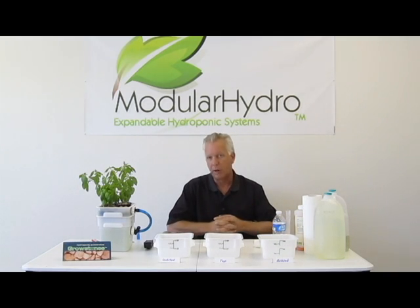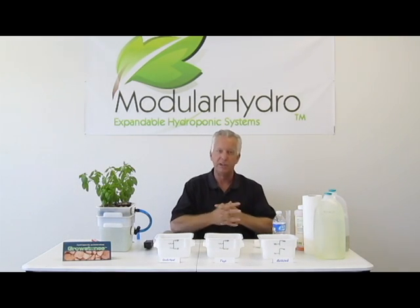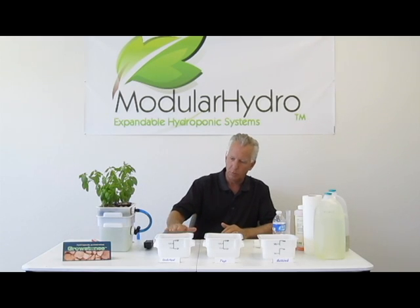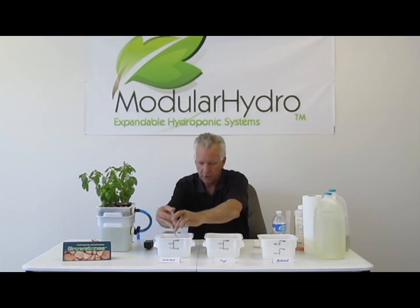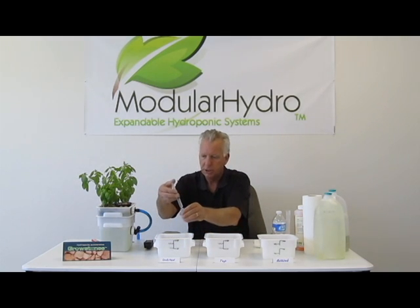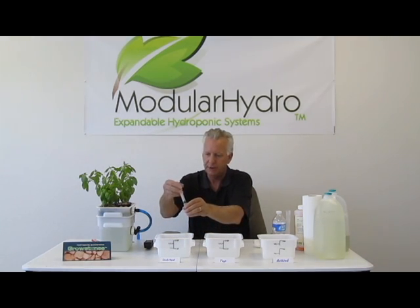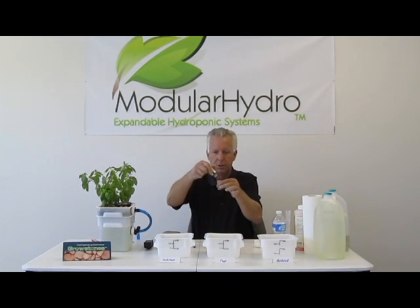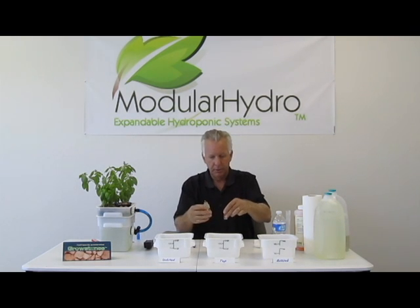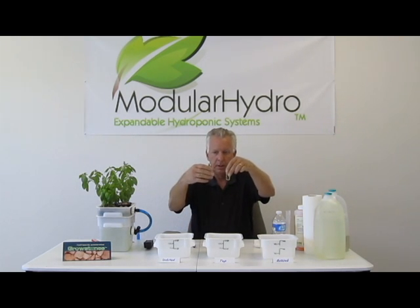So today we're going to get that point across. We're big on using visuals, so today we're going to start with distilled water. We're going to draw some distilled water and check our pH. We're going to start by checking our pH and show you the difference between the three different waters that we've chosen. So we're going to add our pH test, get a visual on that — and it's 7.0. It's neutral.